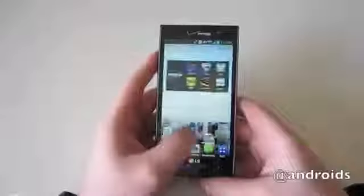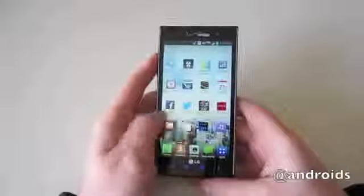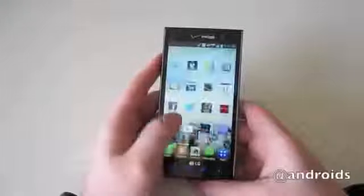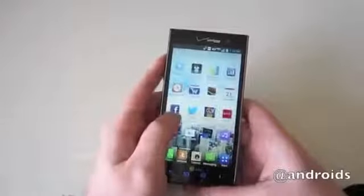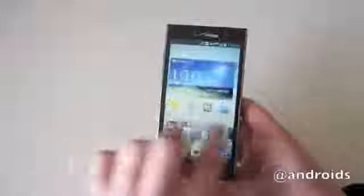On the software end, the Spectrum 2 runs Android 4.0 Ice Cream Sandwich — certainly nothing we haven't seen before. LG's Optimus UI runs on top of Android, but it doesn't get too much in the way when it comes to experiencing a true Android interface.